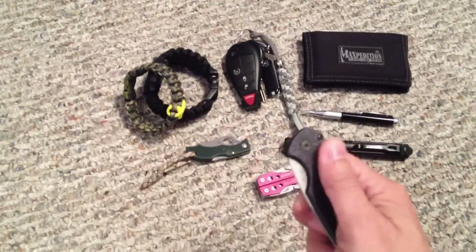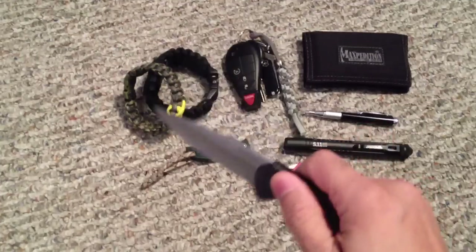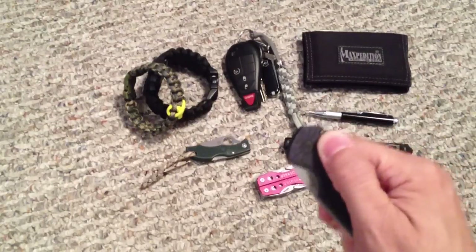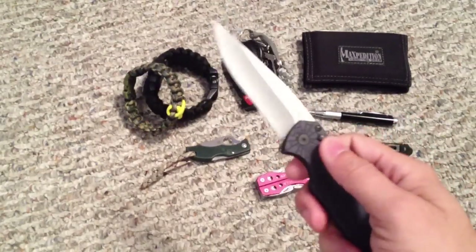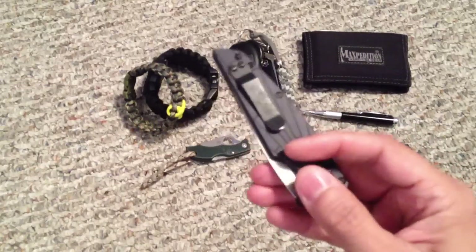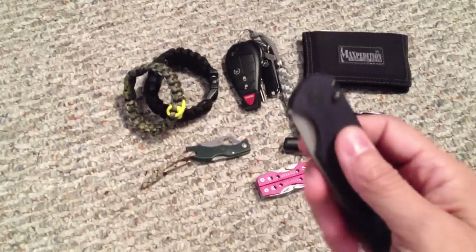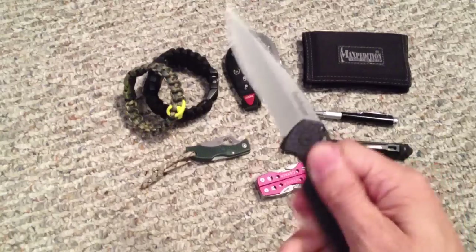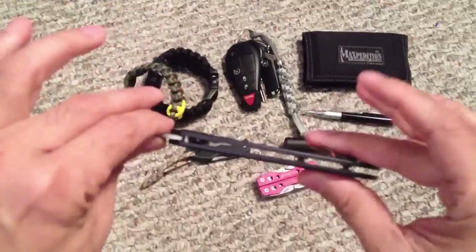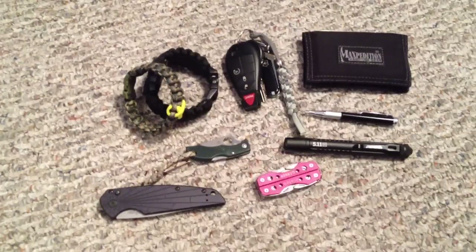My primary blade is the Kershaw Breakout automatic. I've been carrying this off and on since I got it over a year ago and it's still going strong — I play with this thing all the time. A lot of people have complained about the spring loosening up or the automatic button failing, but luckily I haven't had any issues. This model is already discontinued, so I've been looking for a black one to put away as a backup. It has a stonewashed blade, takes an edge really nicely, and has a very thin profile — barely visible in the pocket.